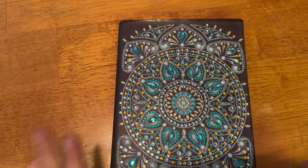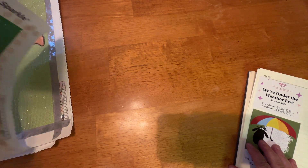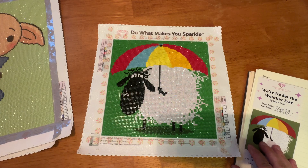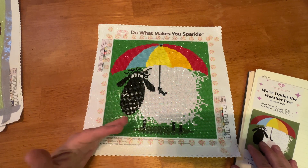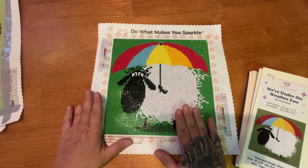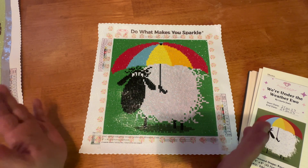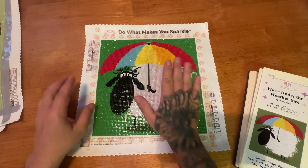Let's get into it. I do have my journal that you've been staring at. The very first one we're going to go over is "We're Under the Weather U" by Lori Stein. I started it on the 27th of July and finished it on the 28th. This is an adorable little 22.7 by 22.7 centimeter round diamond painting. It had 11 colors with one AB, and you can probably tell what the AB is just by all the glistening in the sheep itself.